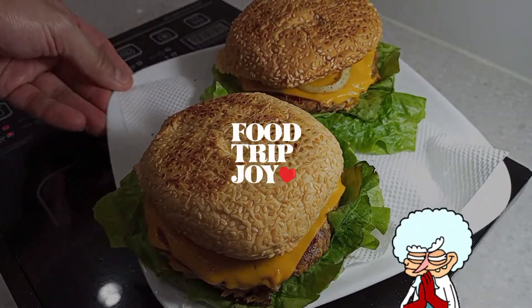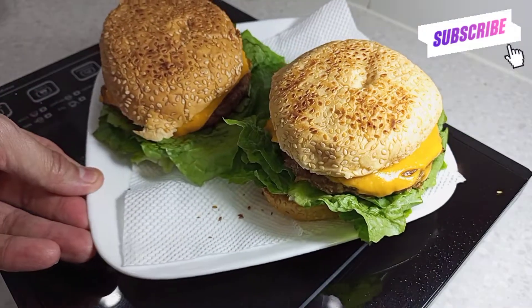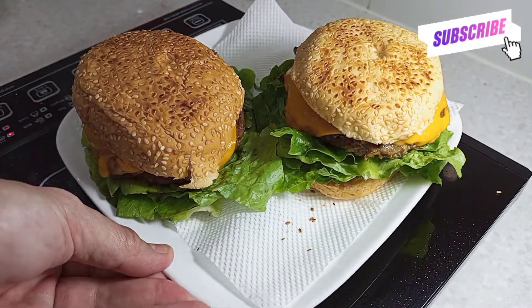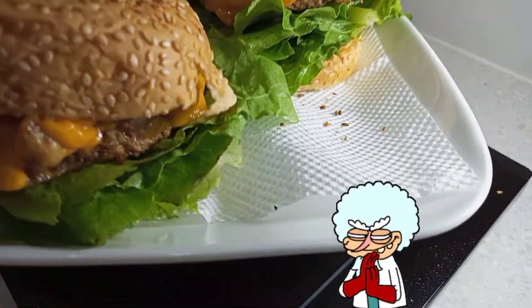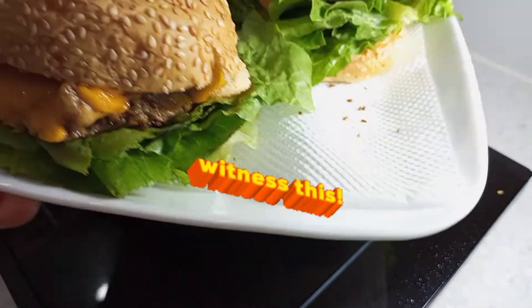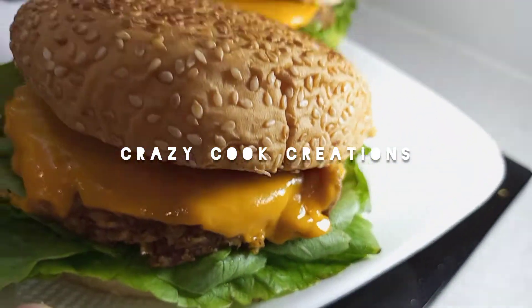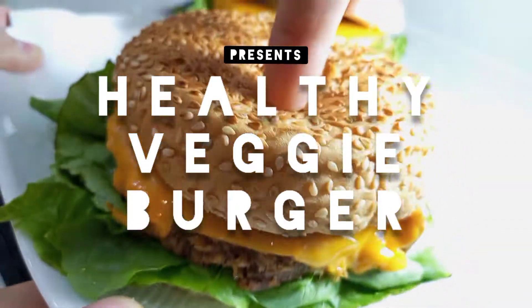There you are, my hungry people! I now know that you're always hungry for more of my very unique dishes. This is why, today, you will witness the perfect assembly of the world's healthiest veggie burger.